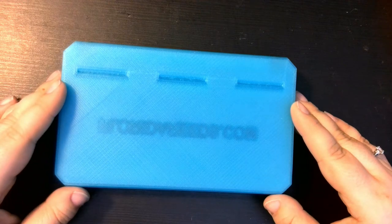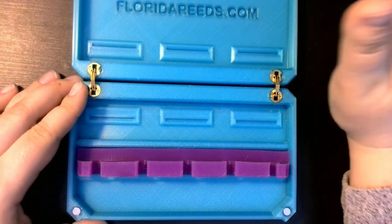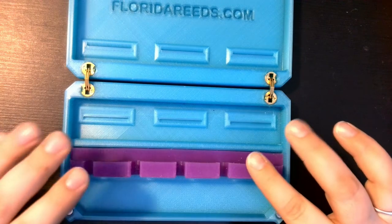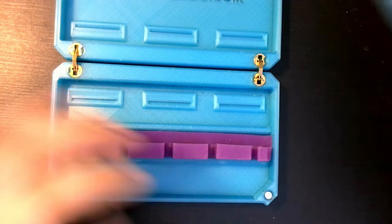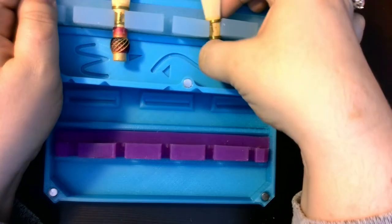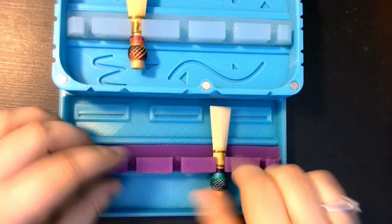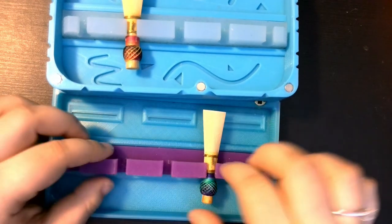Next up is the Contra reed case. This case holds five Contra reeds. If you keep your reeds in your Contra case, this is definitely the case for you. It will have no problem fitting in the side storage area in a hard Contra case and it's absolutely going to be safe and sturdy, and because of this, it will help your Contra reeds last longer. It looks just the same as the one that I got two years ago, but again, there's just a little bit more room. The design of the ribbon has changed a little bit so that you can get those Contra reeds in really nicely, but they are, again, not going anywhere.